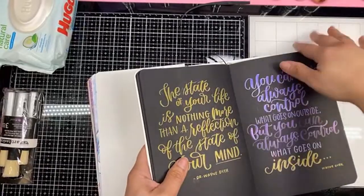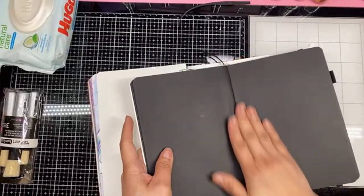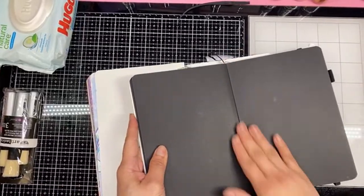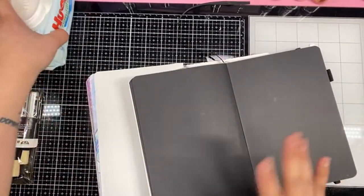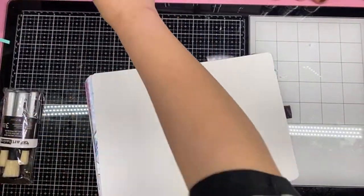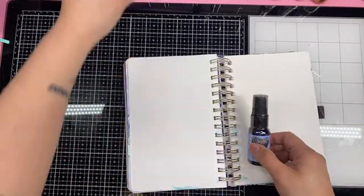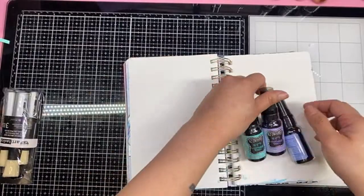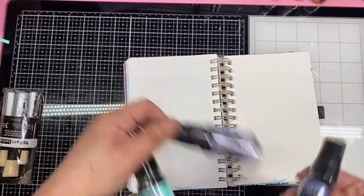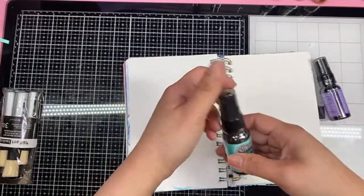I'm super excited. I don't know about you guys, but I love new art supplies — I'm like a little girl. Okay, so we're going to try the ink spray first. These are not the shimmer — these are just the ink — and we're going to see, once it dries, if it's going to move with water, because everything is layer after layer here.